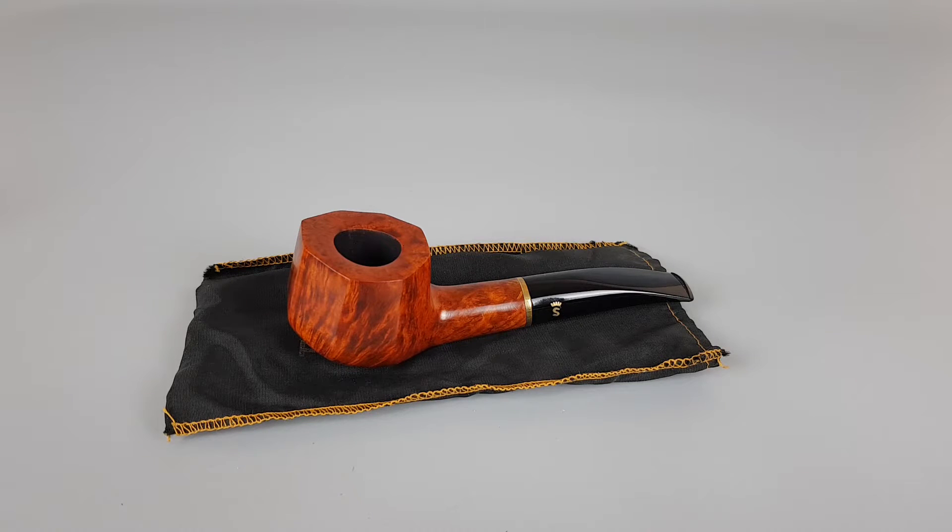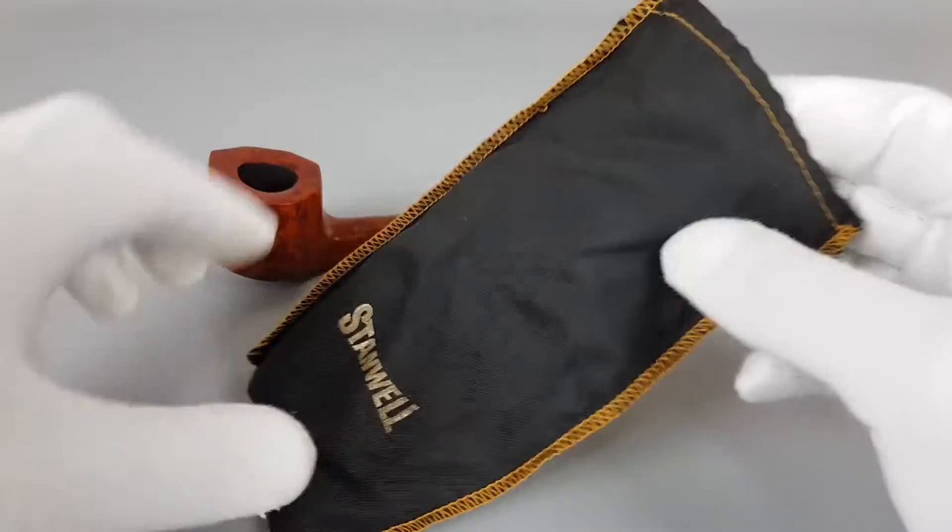Hello and welcome to another pipe presentation video. Quite special pipe this time — a Stanwell, a very rare Stanwell.